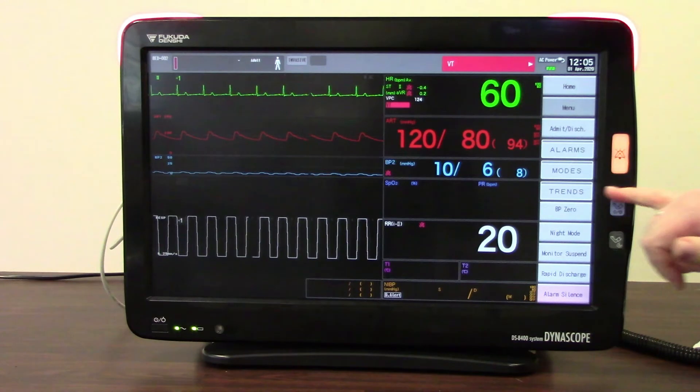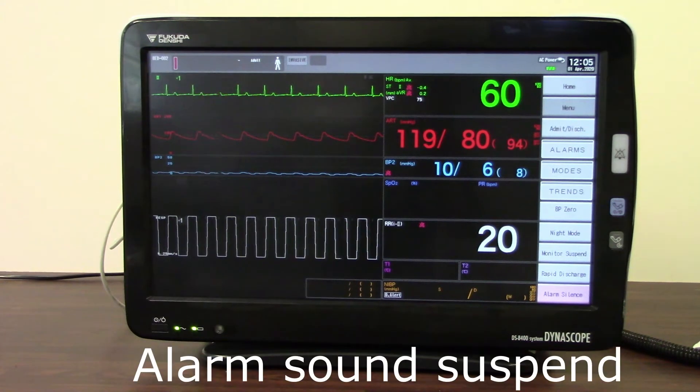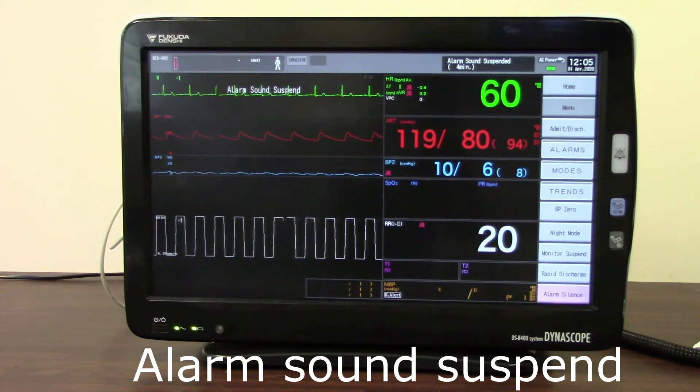The other thing I can do with the alarm silence button is press and hold it. If I press and hold for three seconds, I will be able to activate the full alarm sound suspend. What that does is suspend all of the alarms across the board so that nothing during that time will alarm. You'll hear three beeps, and you will see a countdown clock at the top of the monitor that will count down depending on how your alarm sound suspend has been set up. Once it reaches zero, everything will go back to fully alarming.